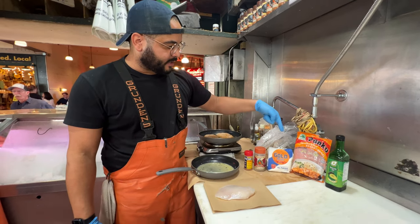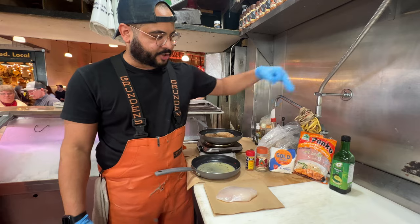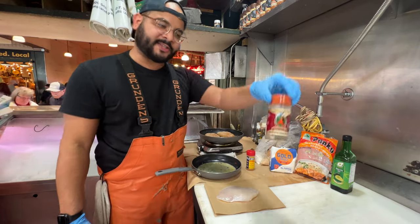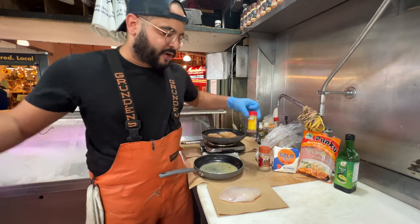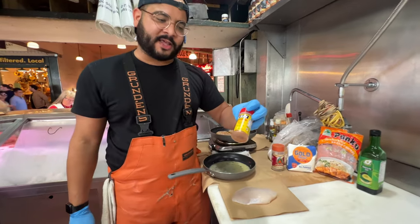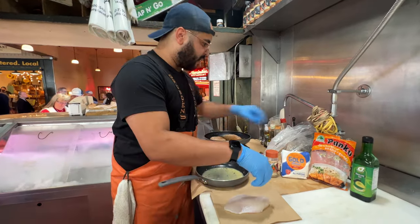We've got just a three-part step here: flour, egg wash, panko. Got a little bit of our essential seasoning in the flour, and just for fun — never tried it before with this — but threw some Old Bay into that panko mix. Let's get it started.